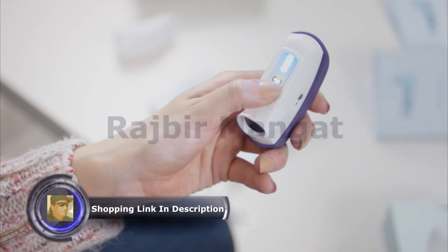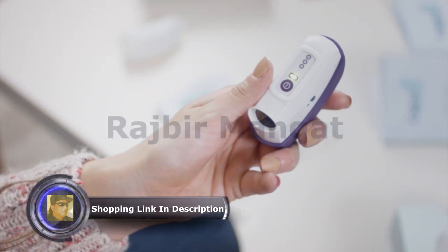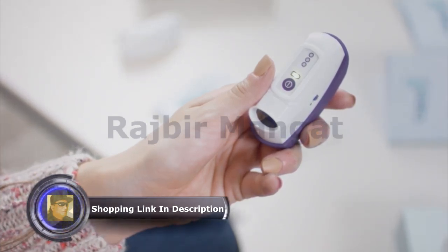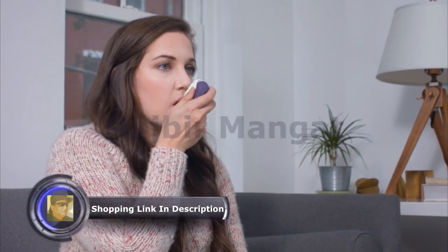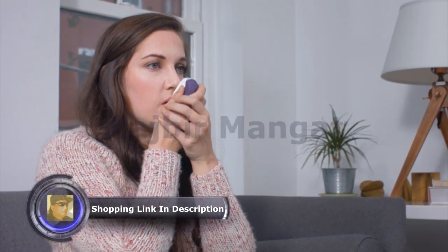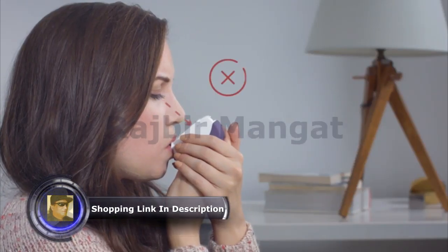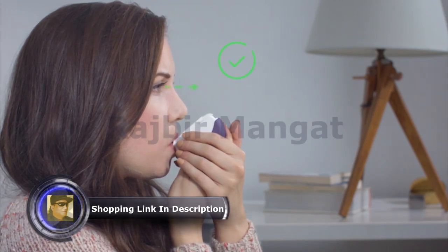The feedback lights will momentarily turn on and there will be a short vibration if vibration mode is enabled. The battery indicator light lets you know the device is ready for use. Hold Calmigo at an angle so your lips rest comfortably on the mouthpiece. You can hold Calmigo with one hand or two, according to your preference. When holding Calmigo as instructed, there's no need to strain your eyes looking for the feedback lights — they will be easily visible within your field of view, even if you're looking forward.